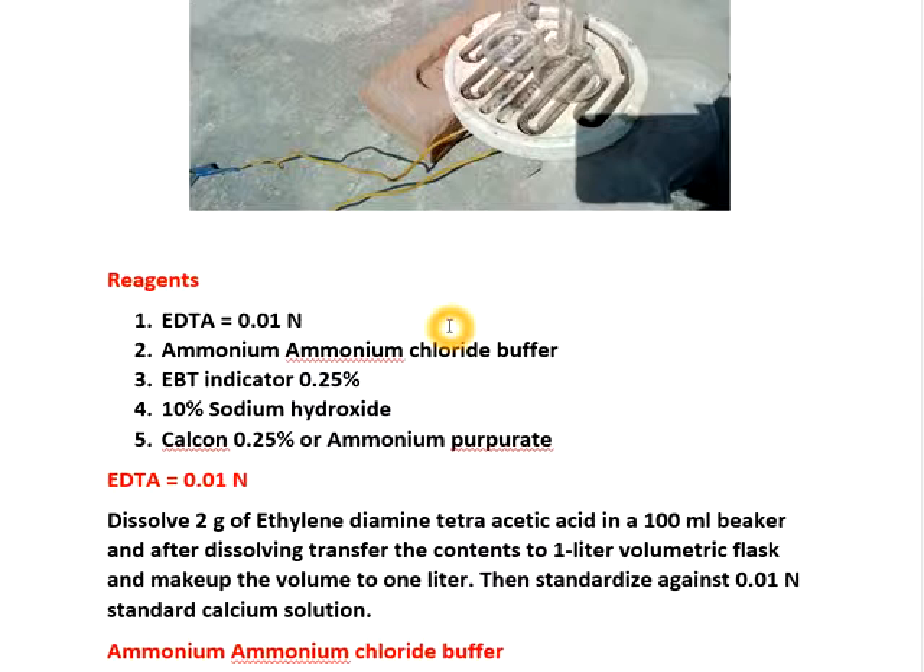And 10% sodium hydroxide — 10 grams sodium hydroxide per 100 ml. For estimation of calcium, we use calcone at 0.25%. In estimation of calcium, we can use calcone — 250 mg per 100 ml of alcohol. Or if calcone is not present, we can use ammonium purpurate, which is called murexide indicator. This also can be used for estimation of calcium.